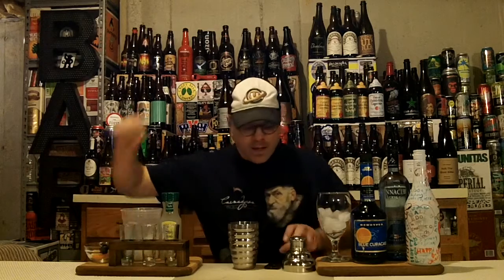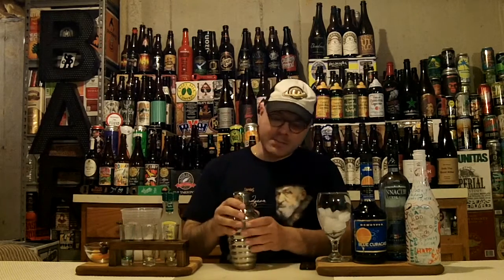Now we're gonna make it blue with our friend Blue Curaçao. Boom — get into the shaker. Got it all together. Let's top this up. When we have our shaker, you know what time it is — it's time to get our shake face on. Let's have at it! You gotta be happy when you make drinks for people.